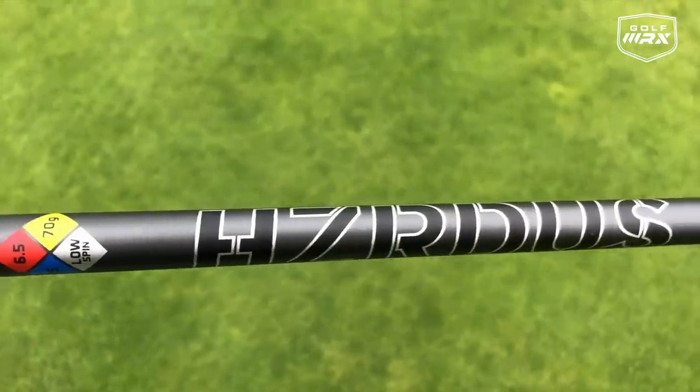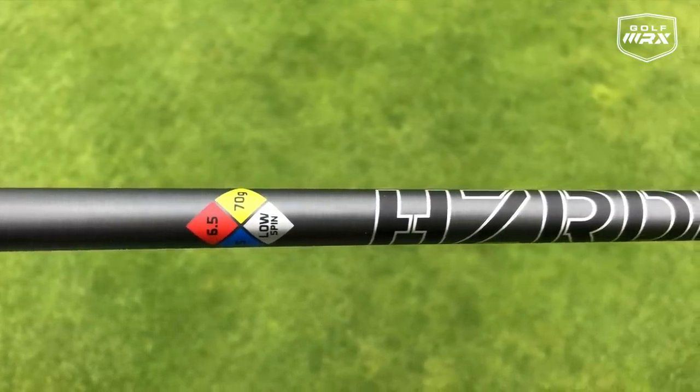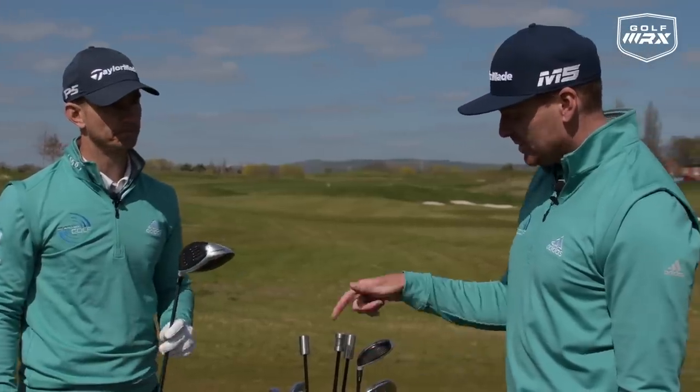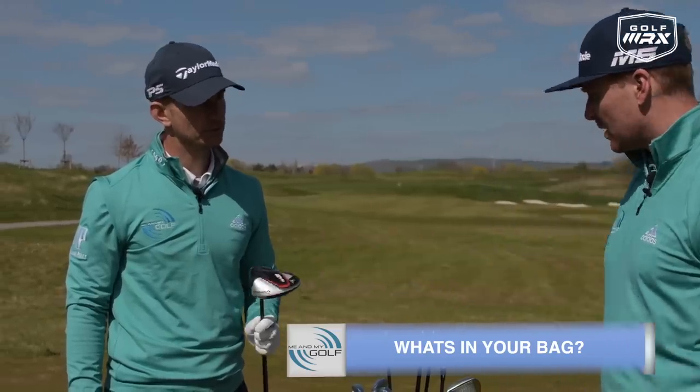In the shaft I've got a Hazardous Smoke, 70 grams — slightly heavier than usual — and a 6.5. So this is a stiff shaft. It's a really different feel to what I'm used to, but it's interesting that it hasn't actually taken that long to get used to. It's quite instantaneous.